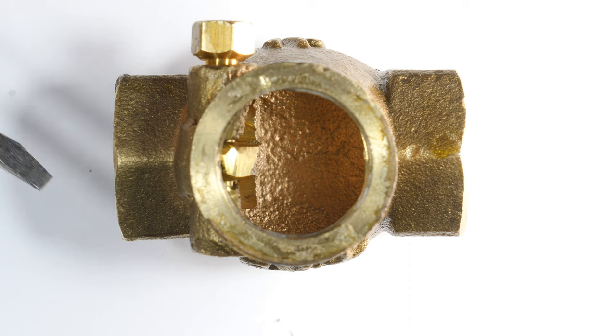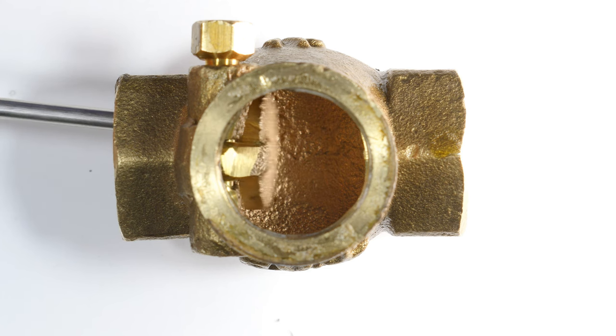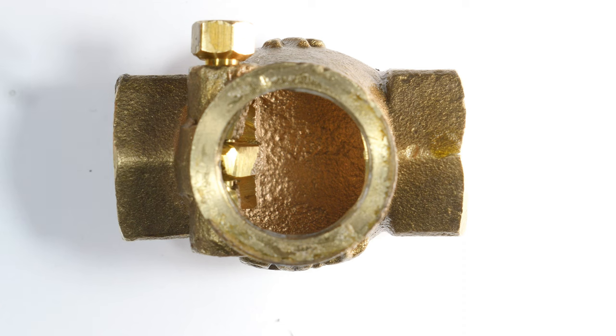Also, because there are no rubber or plastic parts in here it can have a very long lifespan. And again, because it's brass, it's more temperature resistant than rubber or plastic would be.